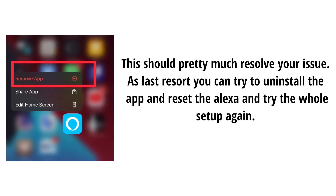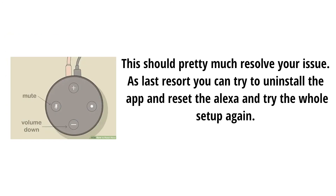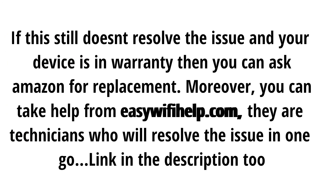This should pretty much resolve your issue. As a last resort, you can try to uninstall the app and reset the Alexa and try the whole setup again. If this still doesn't resolve the issue and your device is in warranty, then you can ask Amazon for a replacement.